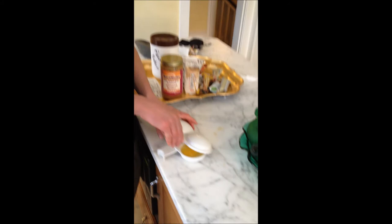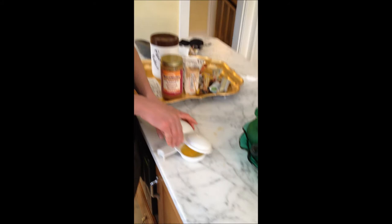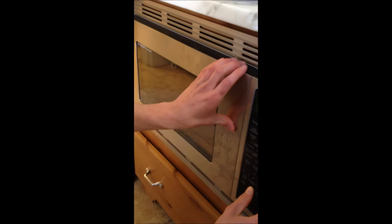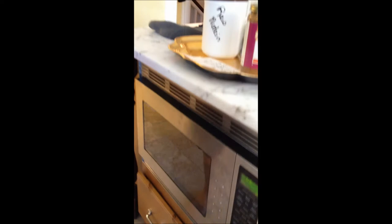I'm going to clip the top onto the eggs now and put it inside the microwave for 55 seconds. Alright, so it looks like the eggs are done, so let's go ahead and take them out now.